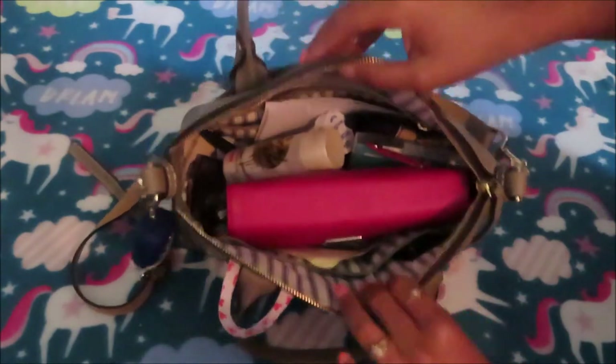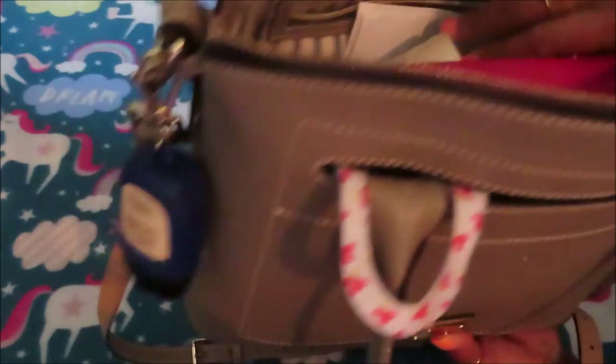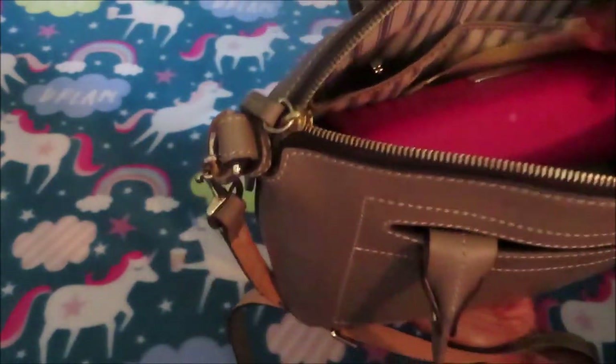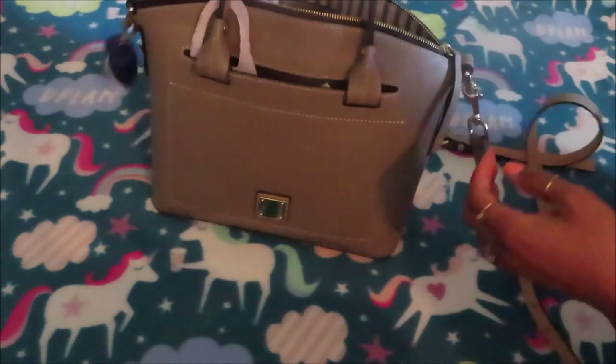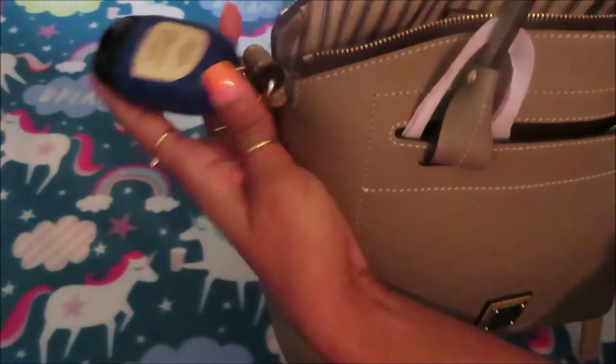The inside is a linen material with blue stripes. It's just one big opening. It has a zipper pouch, a pocket on top of that zipper, and then two compartments. I'm going to start on the front of the bag. I have my Bath and Body Works hand sanitizer holder and it has vanilla coconut in it.